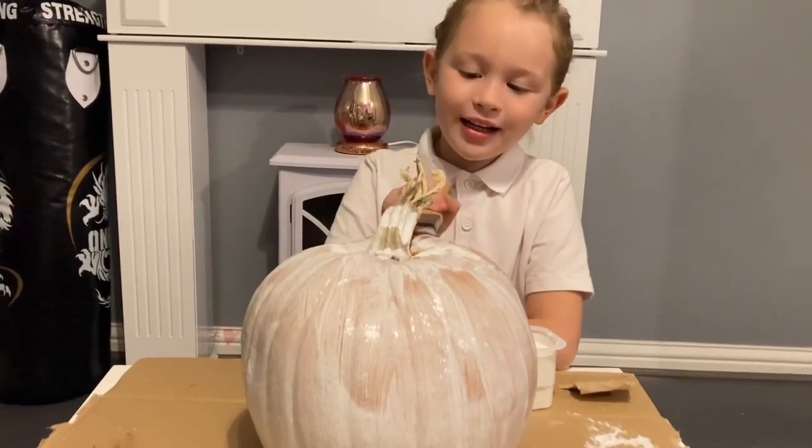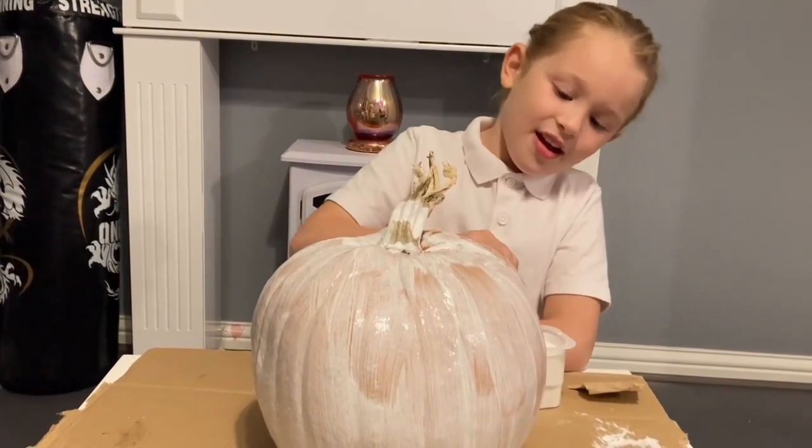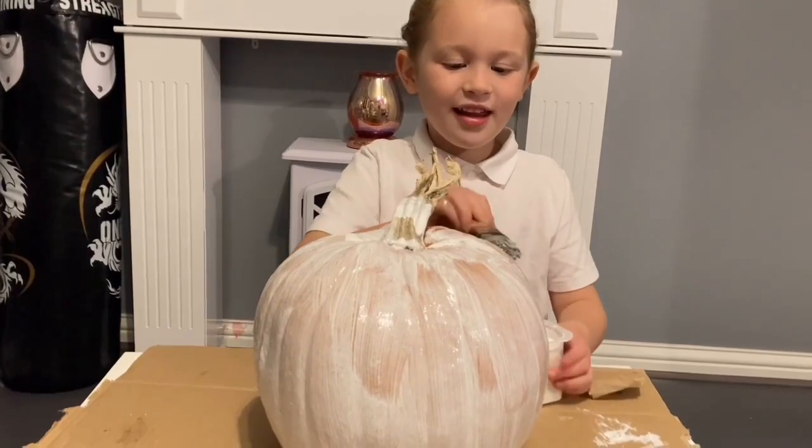I'm finishing mine. Now I'm going to put it out and let it dry. Then I'm going to put it in.